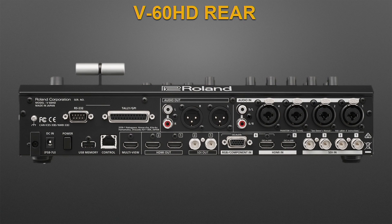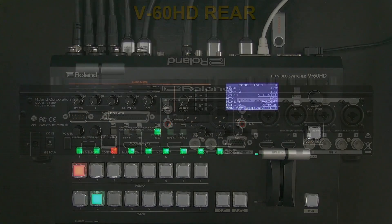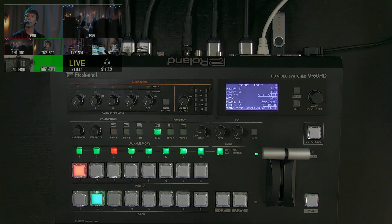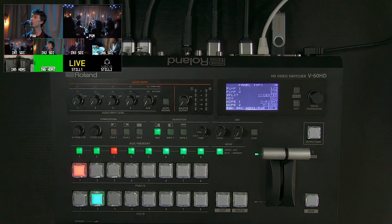To the left is the HDMI multi-view output — that's what you see on the monitor. You get all eight cross points: four SDI, two HDMI, and two still images. With the latest updates, those still images stay in the system so they'll boot up without a USB stick. You can also import JPEG, PNG, and BMP image files via USB.